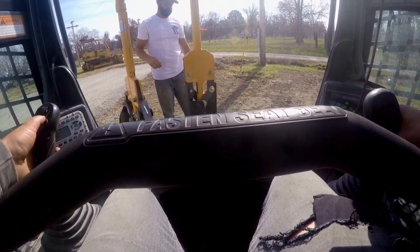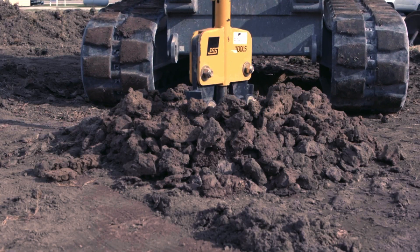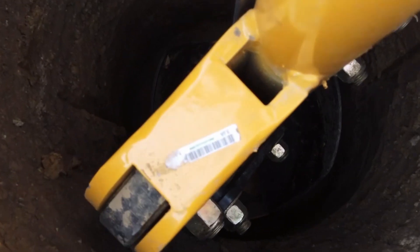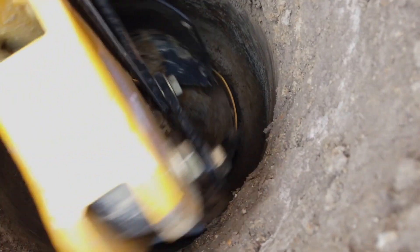Then we connect our belling auger to the skid steer auger attachment. Lower the auger carefully into the hole. The cutting blades will expand with a downforce and begin to cut out the bell shape.